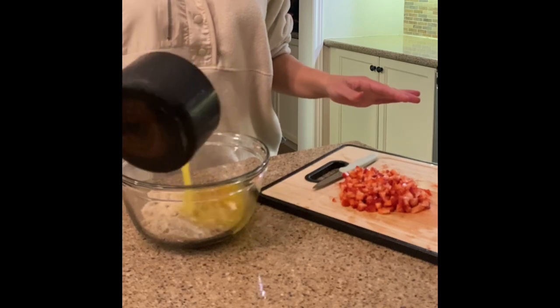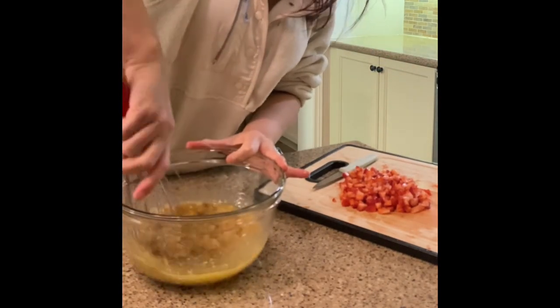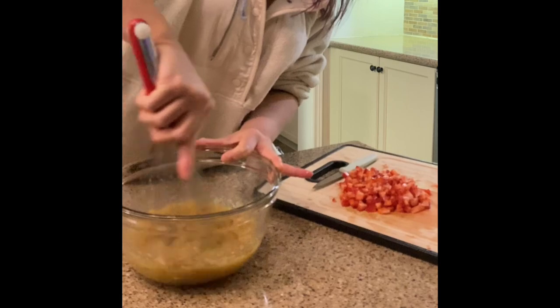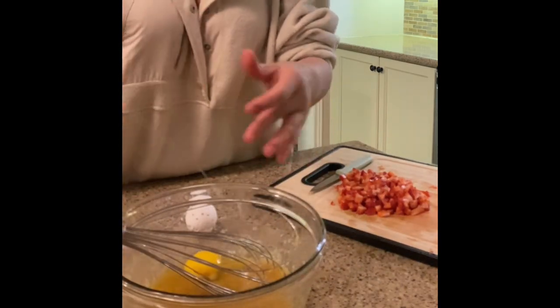All right, so let's throw that butter straight into the white and brown sugar mix and we're going to whisk that together until it's combined. Then crack in a couple of eggs and whisk together until combined.